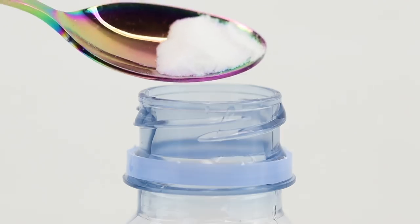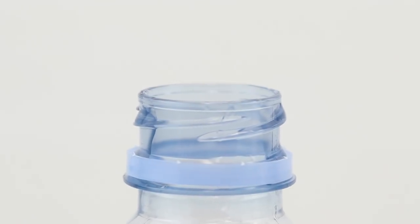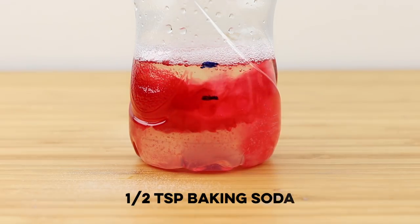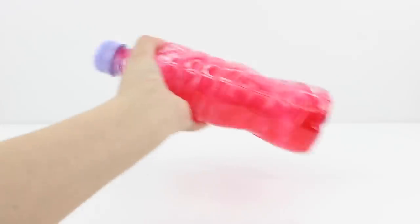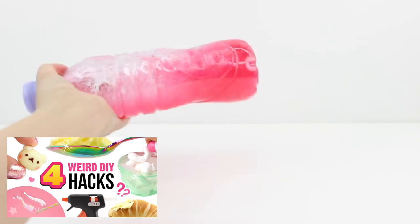Lastly, finish with half a teaspoon of baking soda. The chemical reaction will start as soon as the baking soda hits the mixture, so be sure to replace the lid as fast as you can and start shaking the bottle to mix everything thoroughly. This DIY was inspired by one of my recent videos where I made butter using the same method.